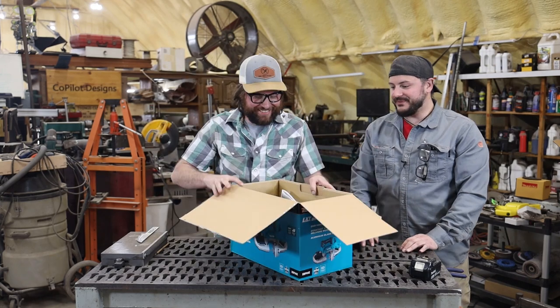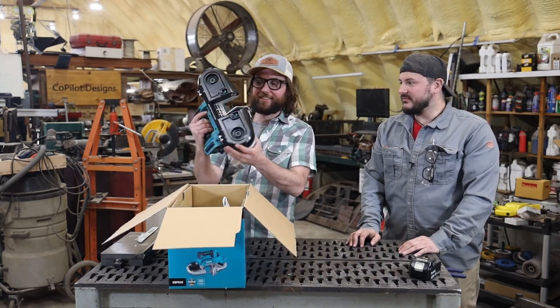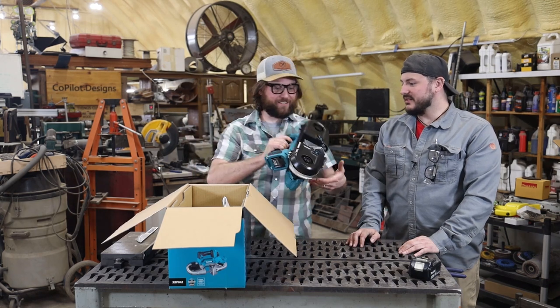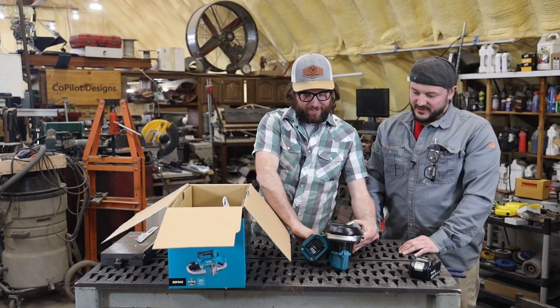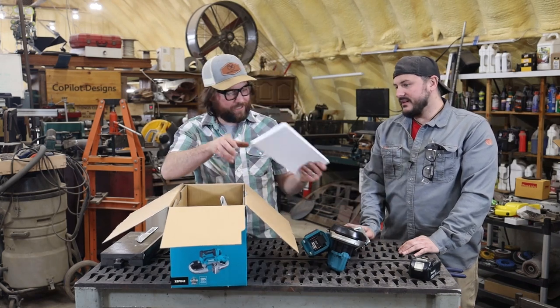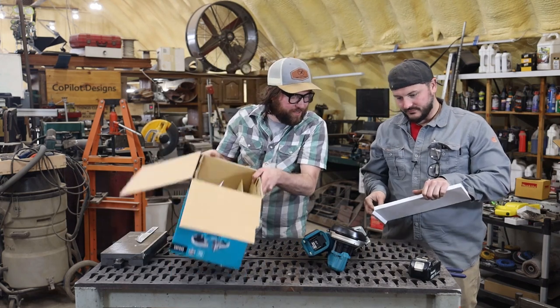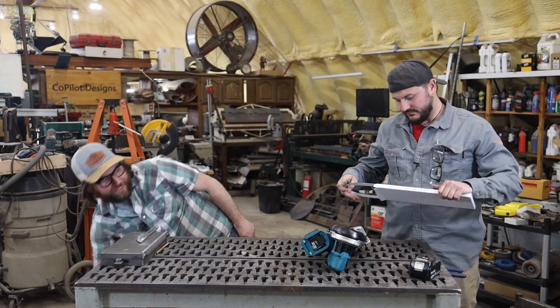You can see the blade coming at you. Looks like pretty simple packaging. Got the saw here. That is a lot smaller than I expected. That is nice. And there should be a blade there. I think that's about it. It's a really minimalistic packaging.